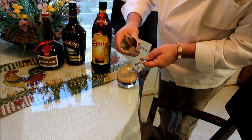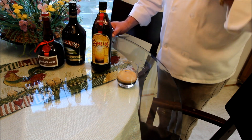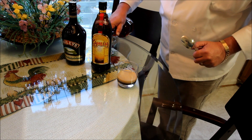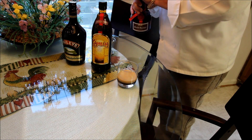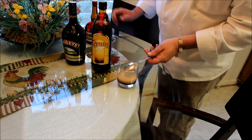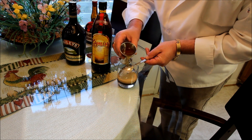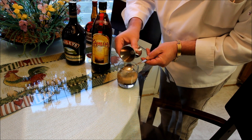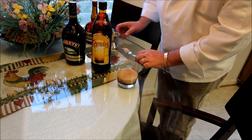We'll just put the Baileys there, and then put the Grand Marnier on top, using the same technique with the spoon so that we can layer it on top of that. Then we'll take a close-up shot of that.